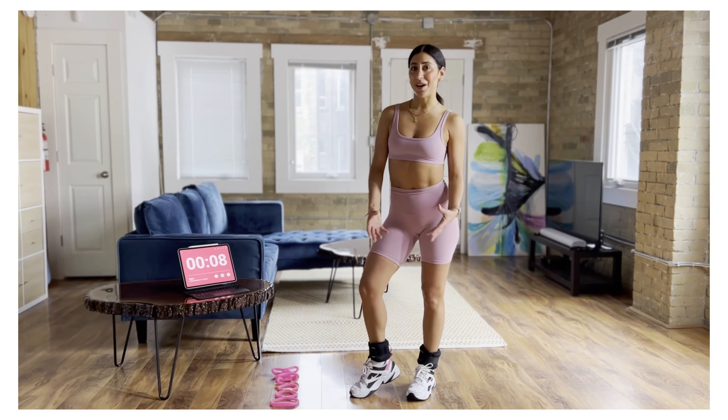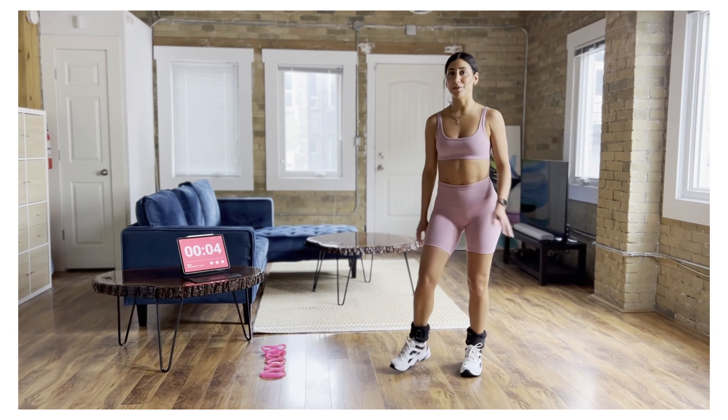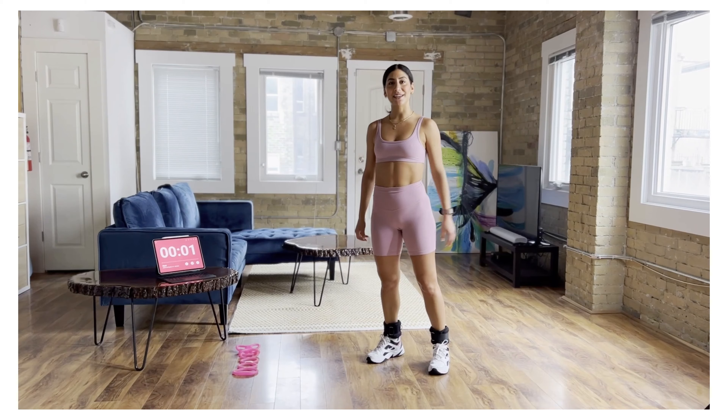It'd be nice if you had ankle weights to strap on. Also have your pink thing ready to go because we'll be using that for our final move. We've got three different moves, 50 seconds on with a 10 second rest.